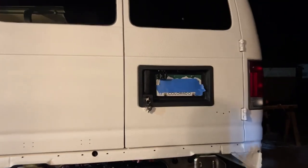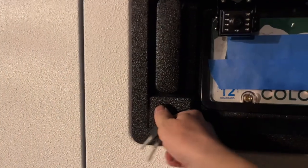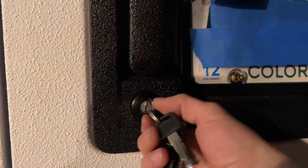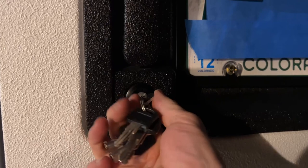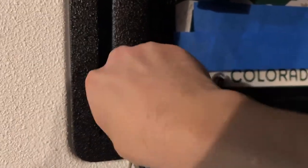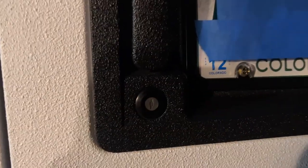I got this '96 Ford Econoline van, but this should work on a whole lot of '90s Ford trucks and many other vehicles. If you have a lock that turns either way and no longer locks or unlocks — it's just loose, you don't feel any clicking or anything — I'm going to show you how to fix it. It's really easy.